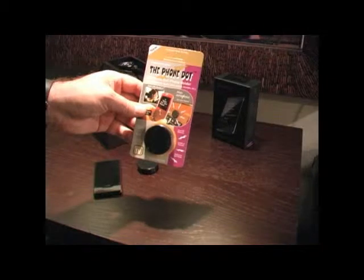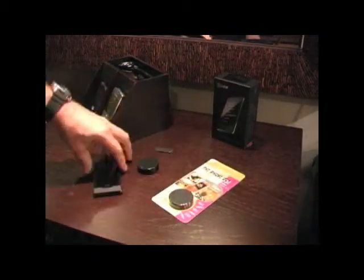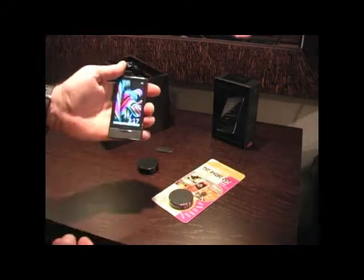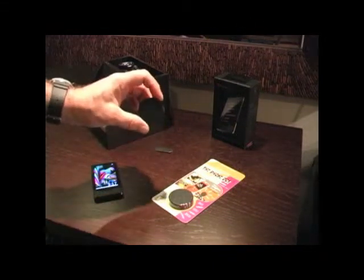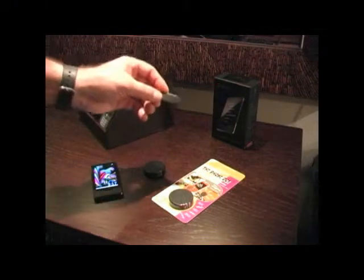The PhoneDot comes with two components: a magnetic device and an adapter.